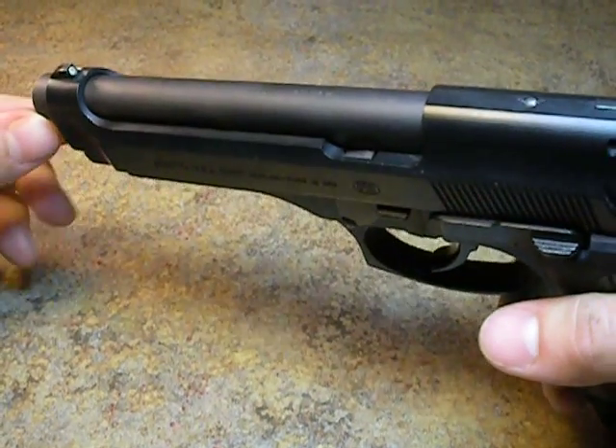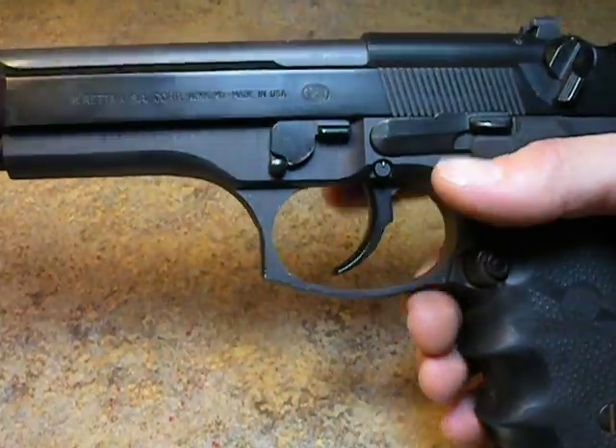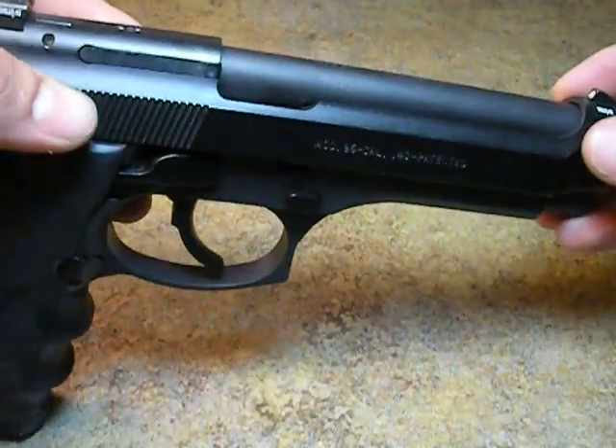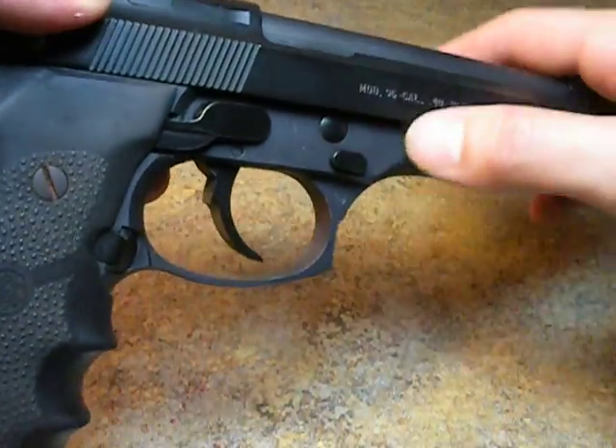Hey everyone, it's Weston again, and this is going to be just the disassembly of a Beretta 96 .40 cal pistol. The same disassembly applies to the Beretta 92 FS and all of the above.